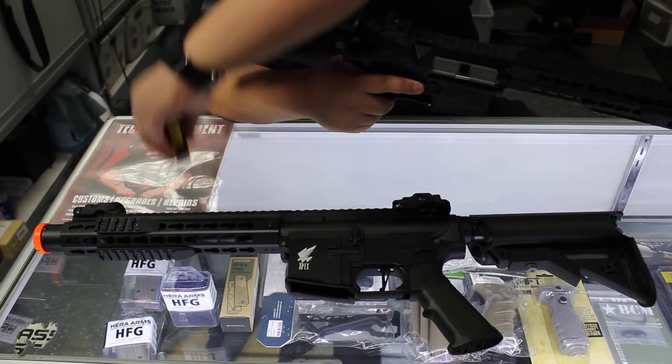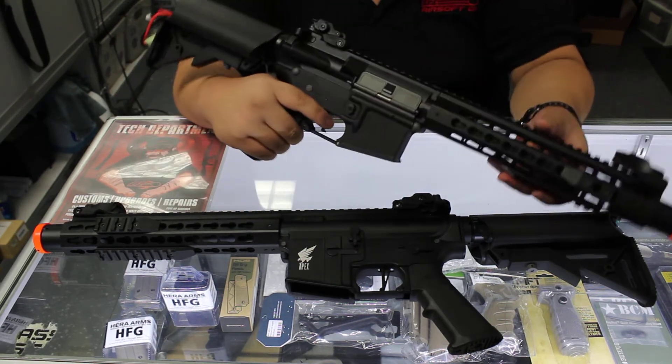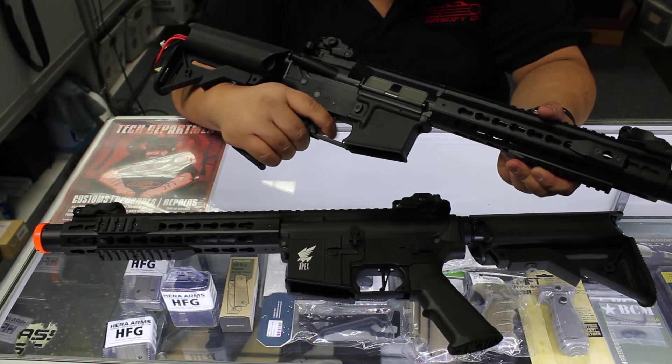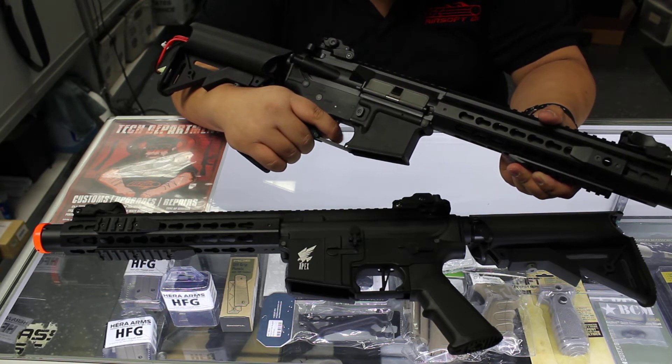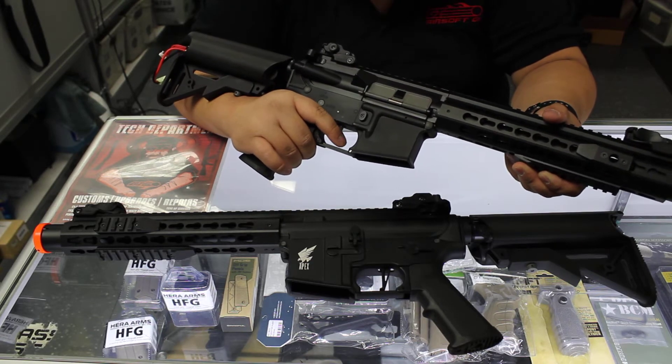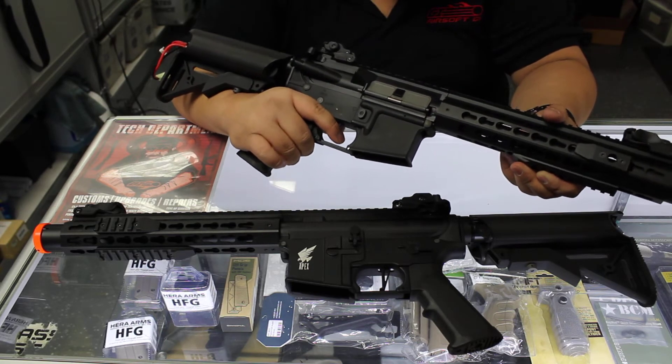We only fired them in semi, so let's give it a fire in full auto as well — just a test. Really snappy. Wow, impressive. The rate of fire is actually really, really good.